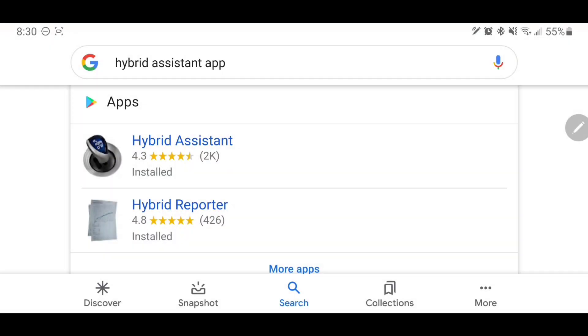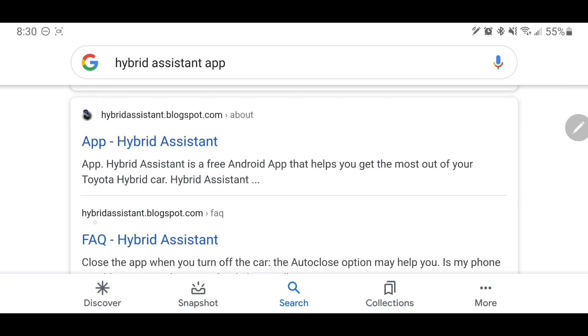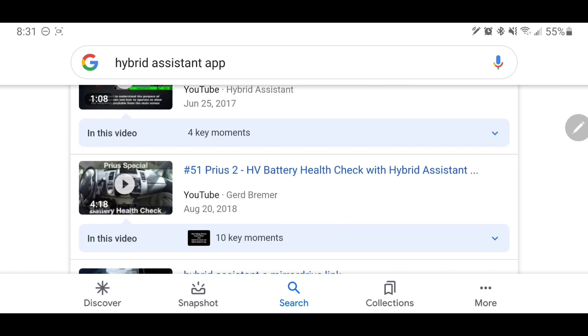You probably remember the Hybrid Assistant app from my last video — that was monitoring those Prius hybrid battery temperatures, really useful for that. There were a lot of items within the app that I did not touch on. I searched for it in Google on my Galaxy Note 9, just 'Hybrid Assistant app,' and it brings up two results. The most recent video I could find was in mid-2019, over a year ago at this point now in September.